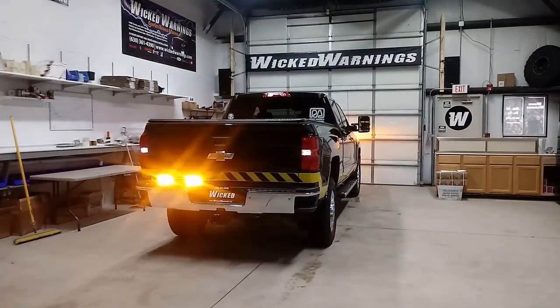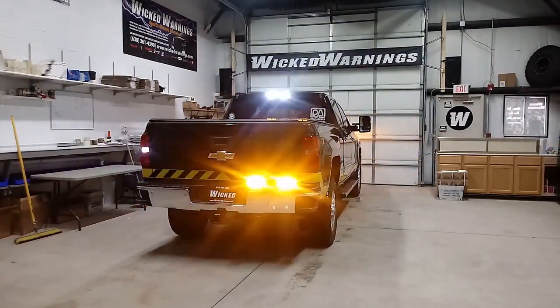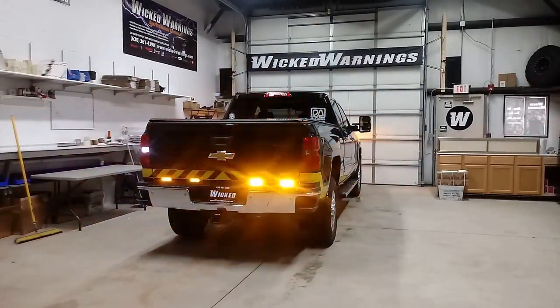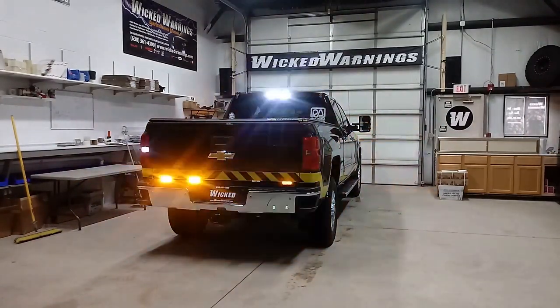We'll put all the parts that I used to make this entire build in one simple cart click. So if you just want your truck to look exactly like this, click the link and buy the parts. Thanks again for watching Wicked Warnings, your number one source for LED emergency warning and strobe lights for trucks. Make sure to subscribe, like, get on our newsletter, and share our content on your favorite social media.